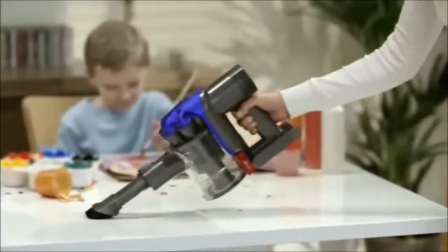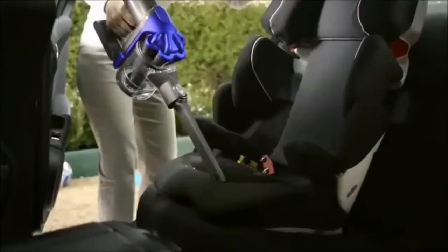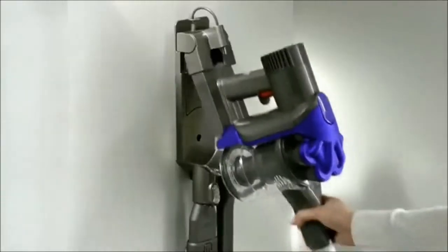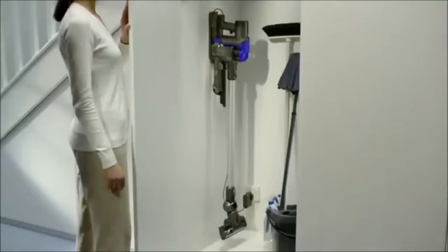Its light, versatile design quickly converts to a handheld. Powered by our new digital motor, it has twice the suction power of any lightweight cordless in use.